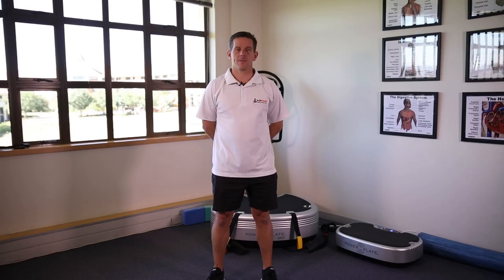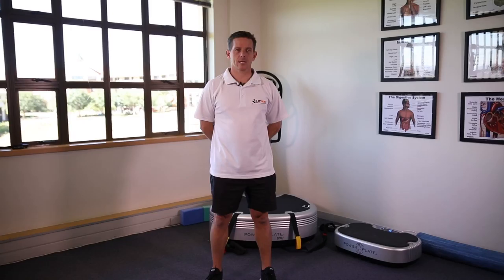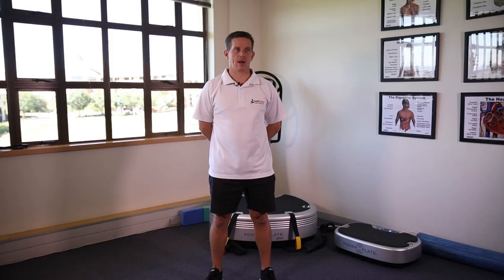The performance phase on Power Plate training is composed of core and strength training. Each of these components has a couple of exercises that, in addition to strengthening the body, also have a direct carryover to improve functional ability in everyday life.